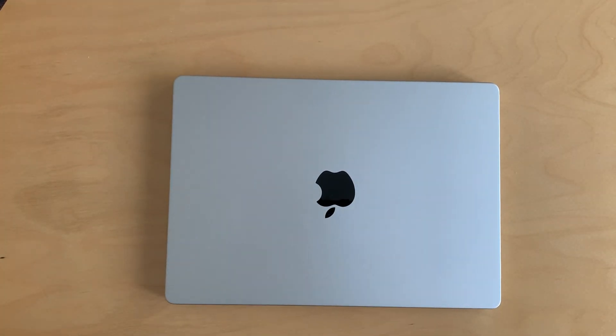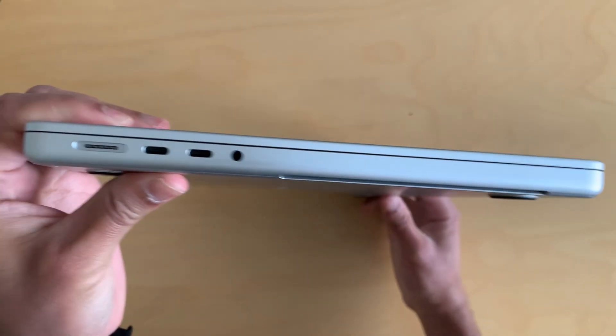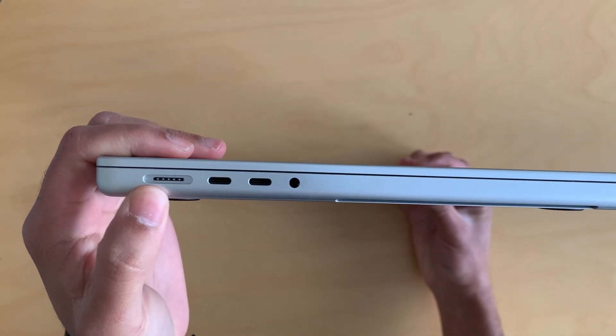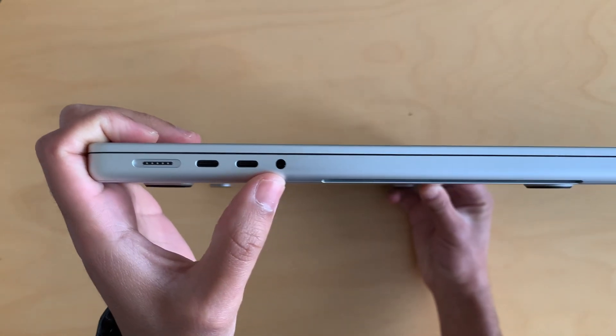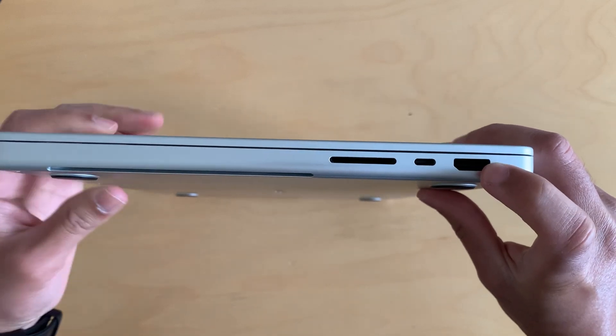This is basically pretty slim, as you can see. On this side you have the MagSafe, two USB-C ports, and the audio jack. On the other side you have one USB-C port and HDMI built in.